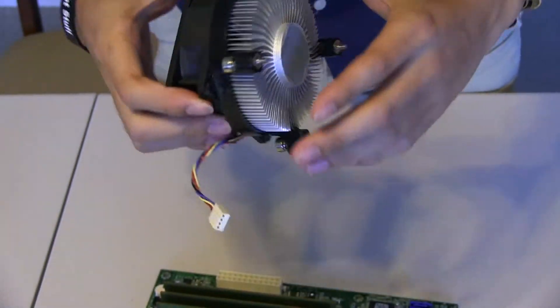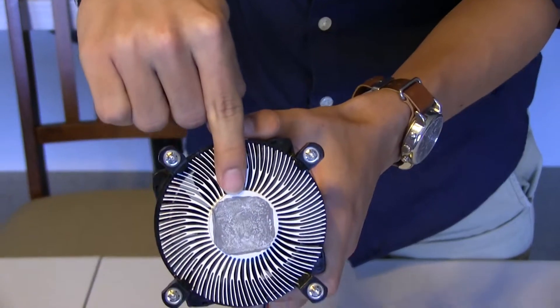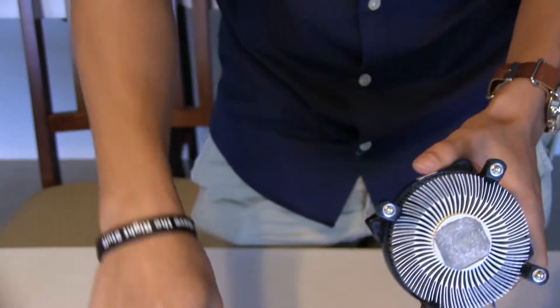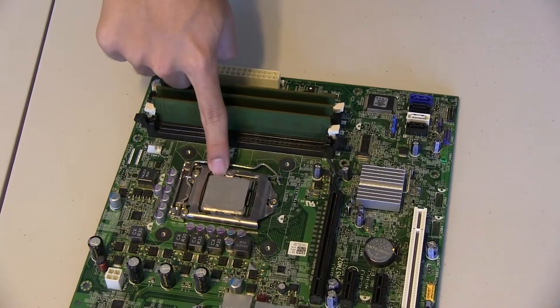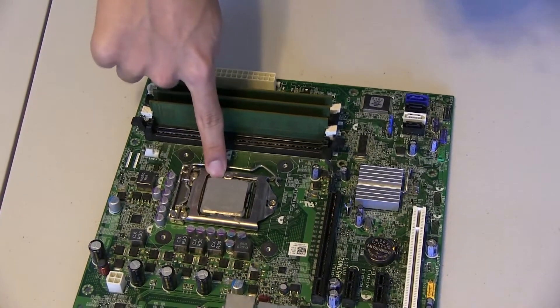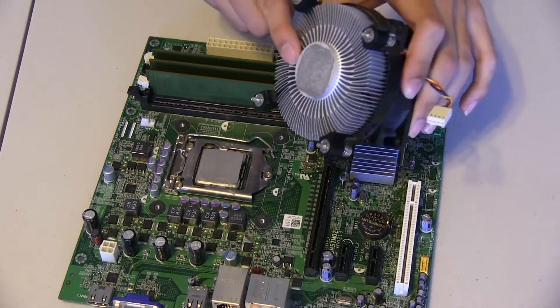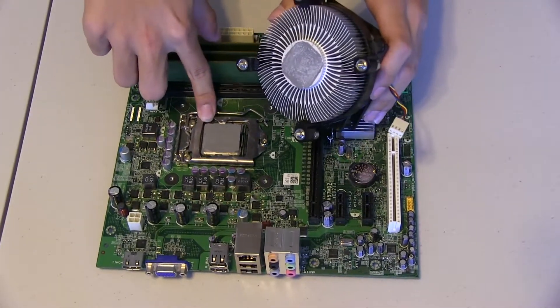This is how you replace this component. You might be noticing there is this strange gray mush on both the heat sink and on the CPU itself — this is thermal paste. Thermal paste makes sure that there is no pocket of air between the heat sink and the CPU so that there's more efficient cooling.